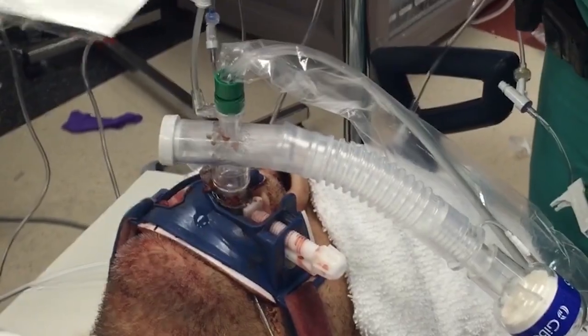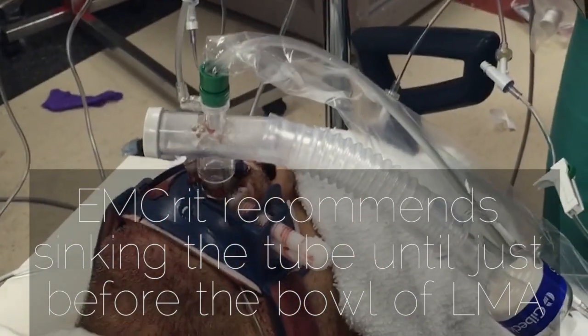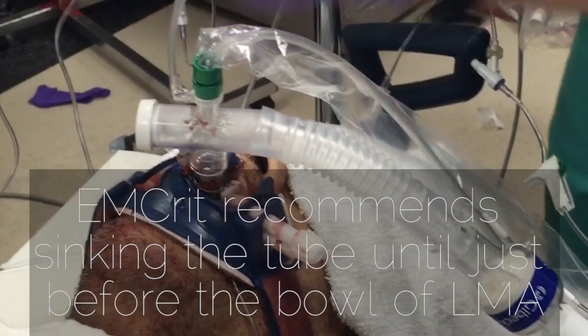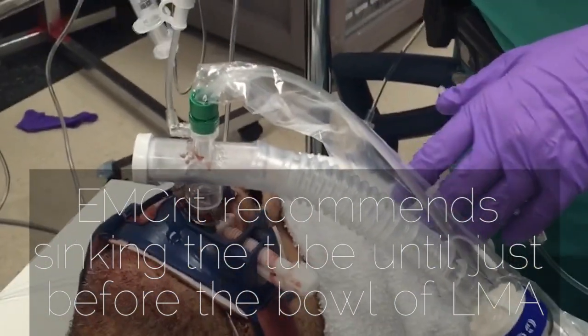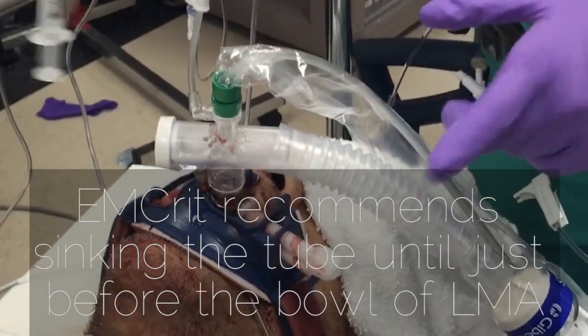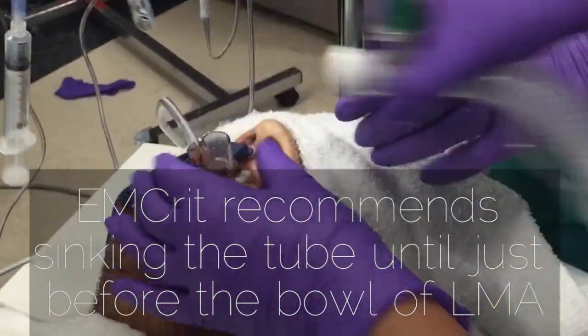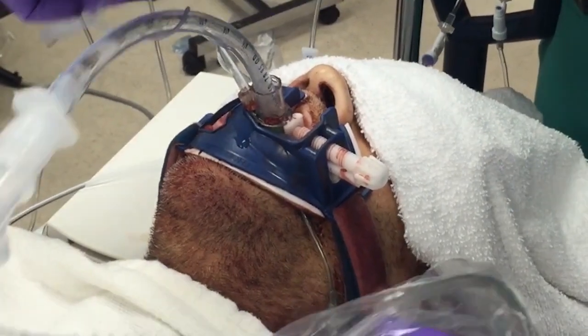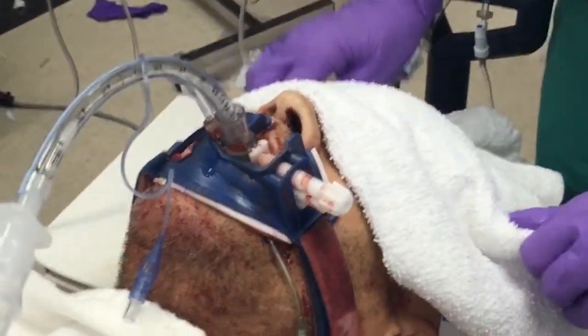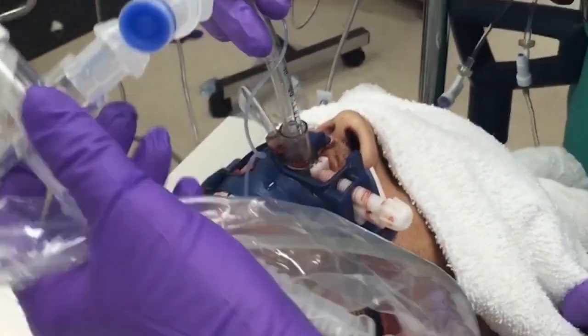How far do I advance the ET tube into the LMA? Probably about 2 to 3 inches in. You're going to create some dead space, but that's still going to ventilate him well. Go ahead and remove the vent, connect it back onto the bronc port adapter. Now you're ventilating him through this extra dead space.